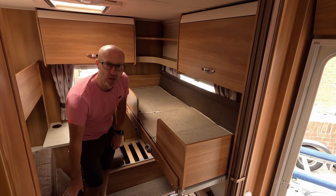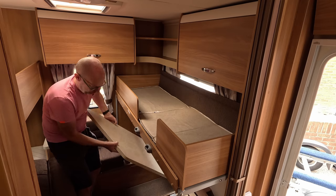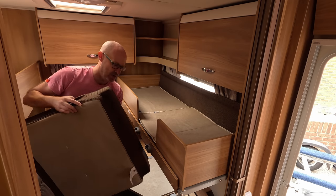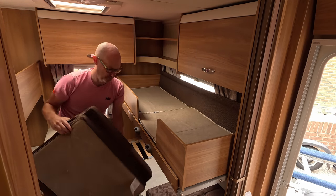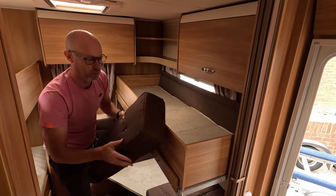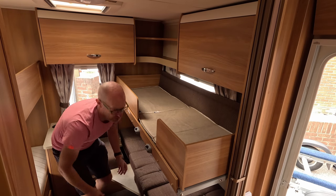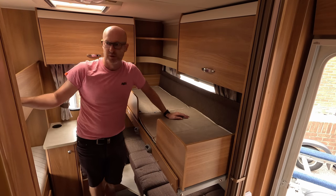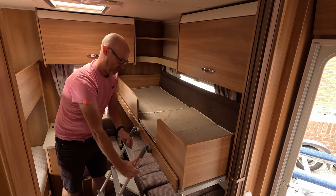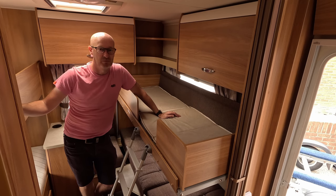So that's your top bunk setup. You place the table back in place and the original cushions go back. The ones that were your backrests are then placed in the middle, giving you the bed configuration. Once you've put all your duvets and everything on, you've got your ladder to gain access to the top bunks. That's pretty straightforward.